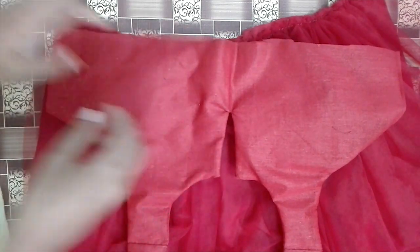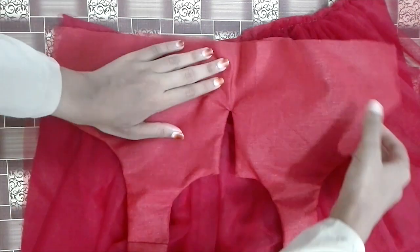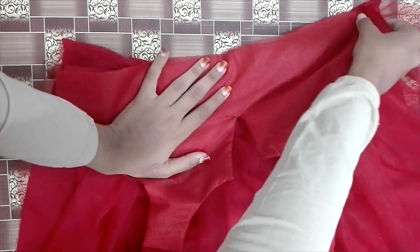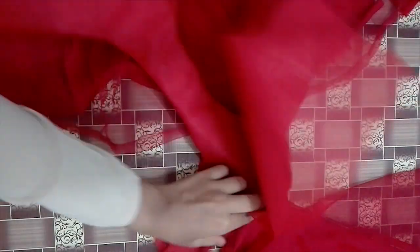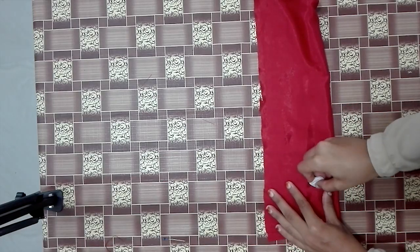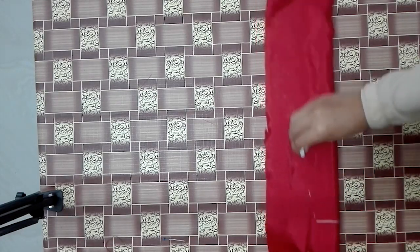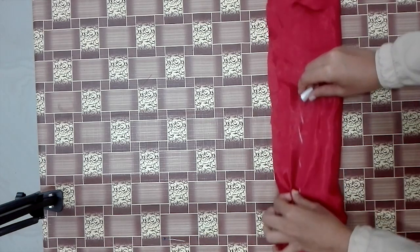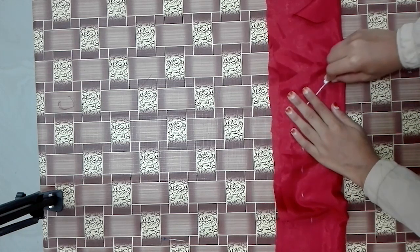I am going to cut the lining. Now we are going to cut the 2 back parts. Now we are going to make a band. We are going to cut a shape.